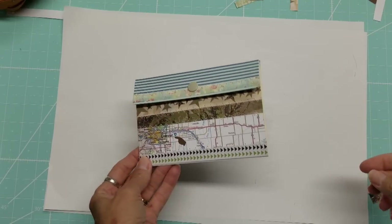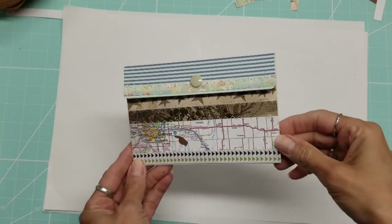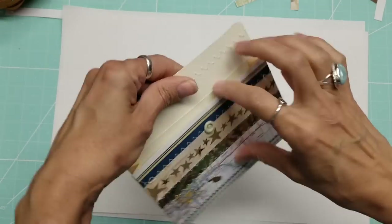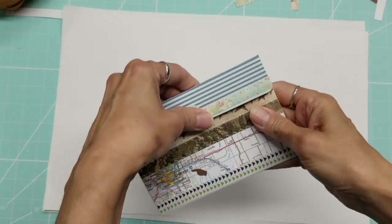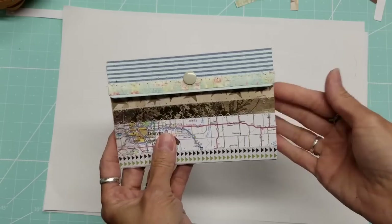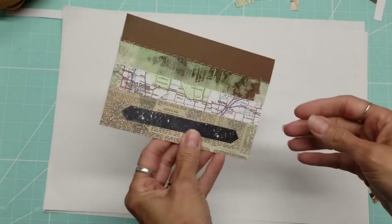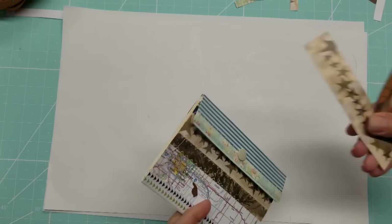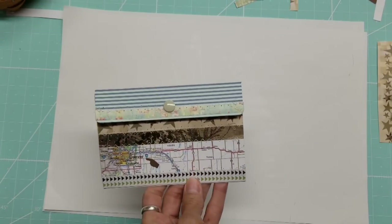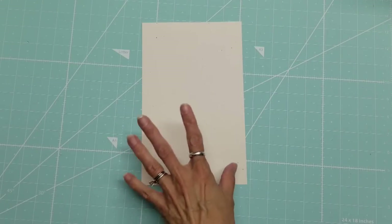Hello, this is Lolly, welcome back to my next tutorial for pouches. These are paper pouches that we are making to store little coupons, craft supplies, or dies in a swap — whatever you want them for. This one I have done using paper scraps that I have in my collection, so let's get started.